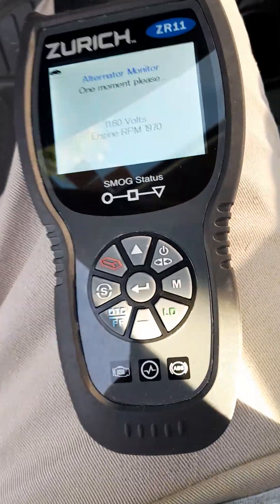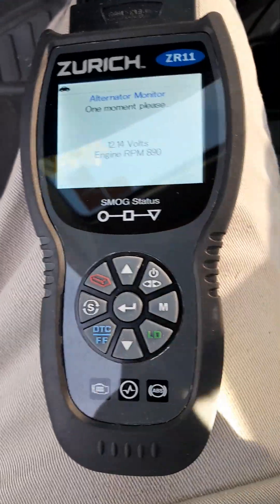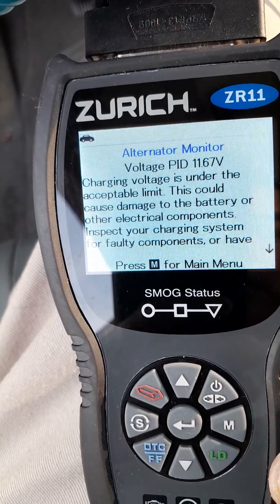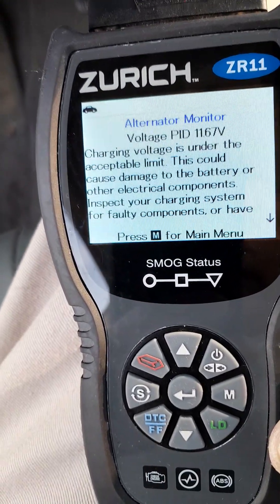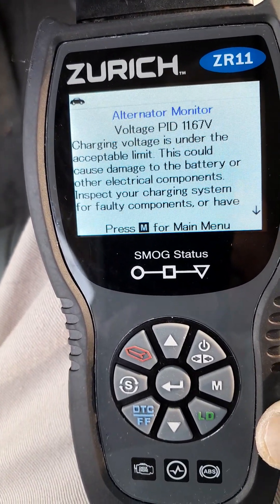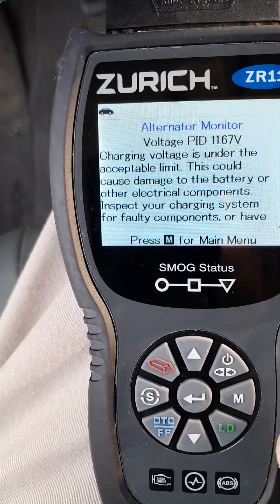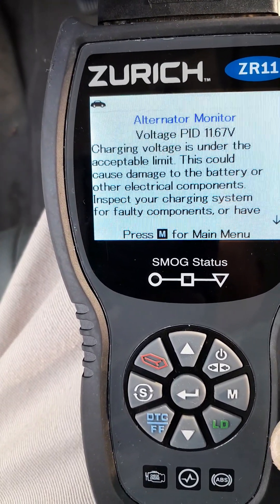Turn the headlight on. Charging voltage is under the acceptable limit. This could cause damage to the battery or other electrical components. Inspect your charging system for faulty components.